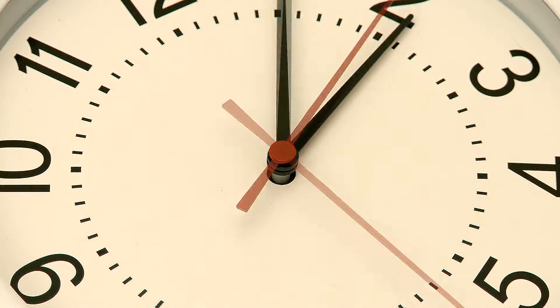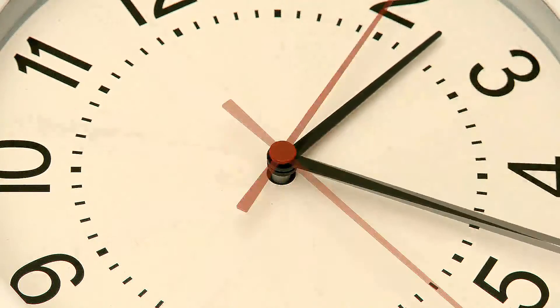We're all busy, we all have busy lives. So how do you squeeze in that workout within 20 or 30 minutes when that's all the time you have in a day?